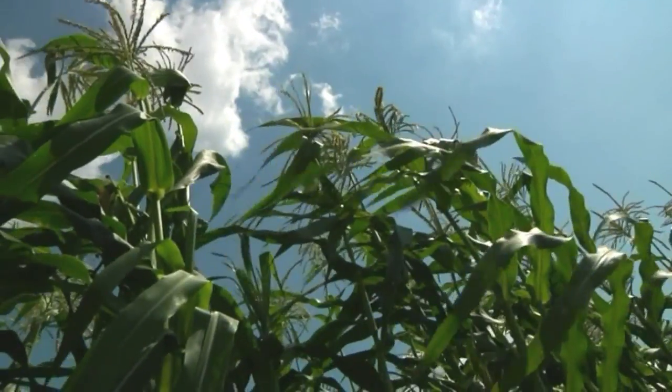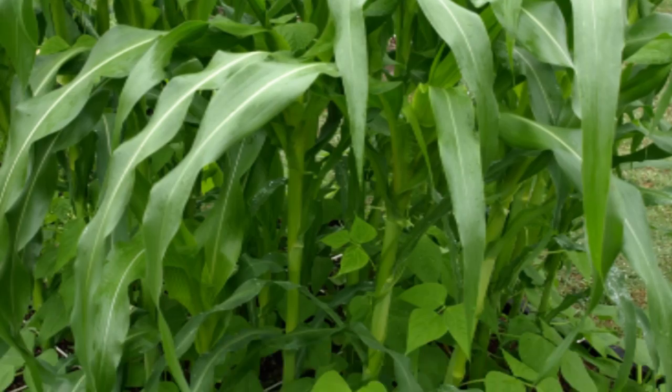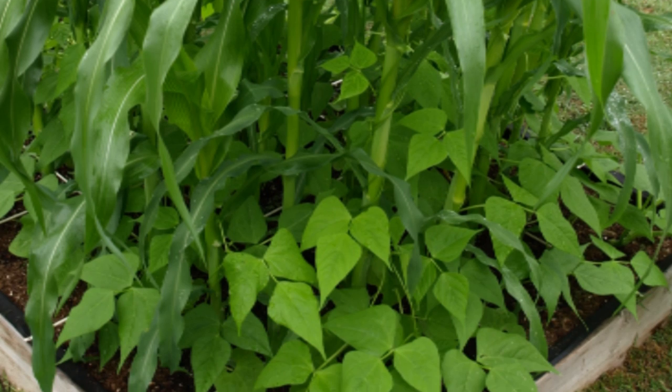Let's talk about the corn a little bit. Once we plant the corn in the middle of the mound and it starts growing, shortly thereafter we'll plant the pole beans in there.